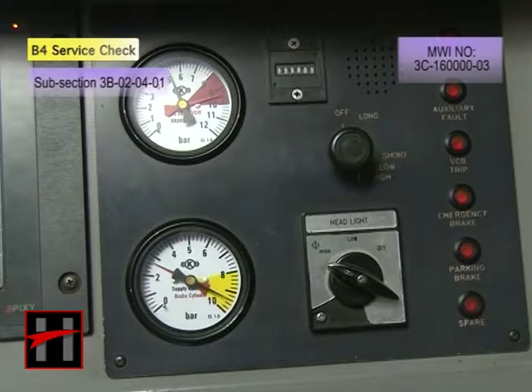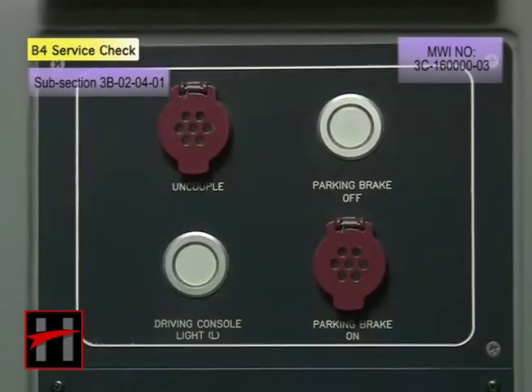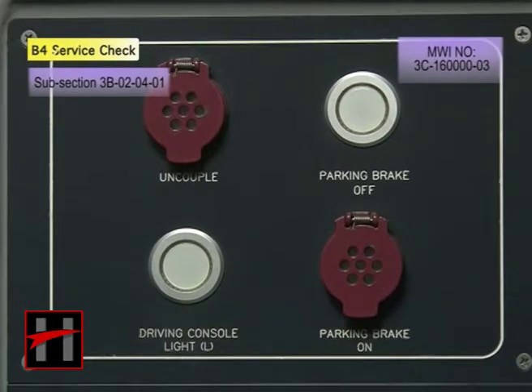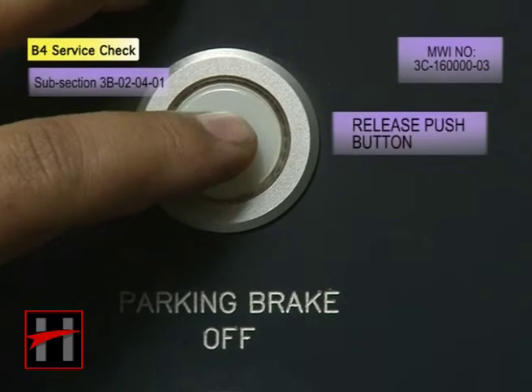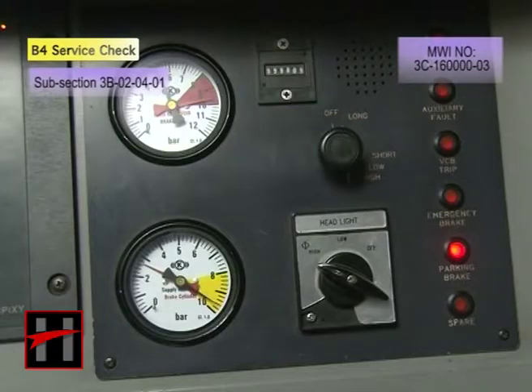Ensure that the push button begins to glow. Now, press the parking brake release push button on the operation panel. Ensure that the parking brake apply push button goes off.